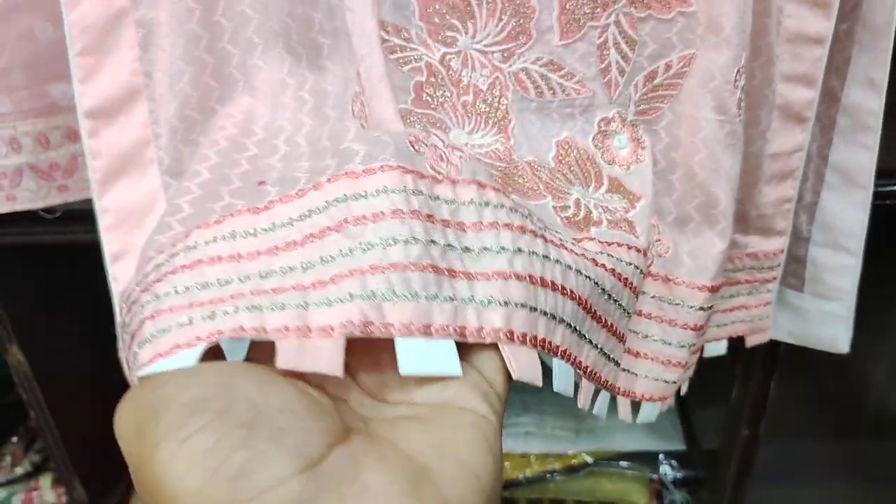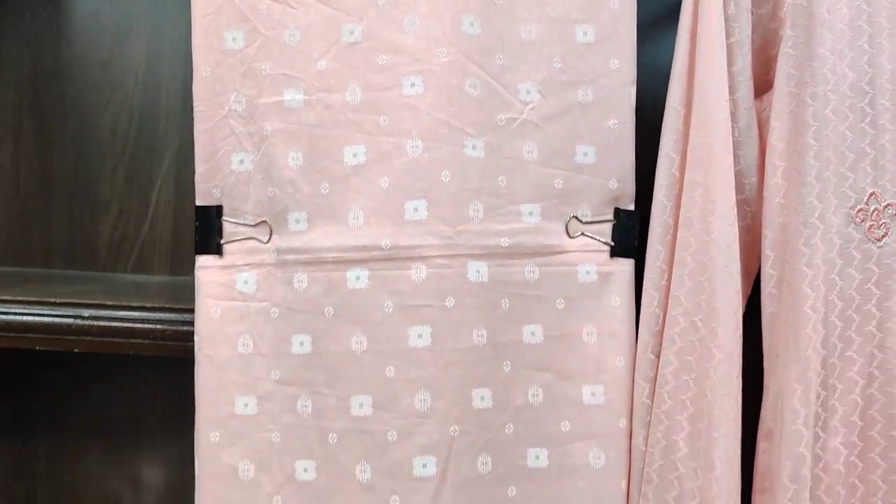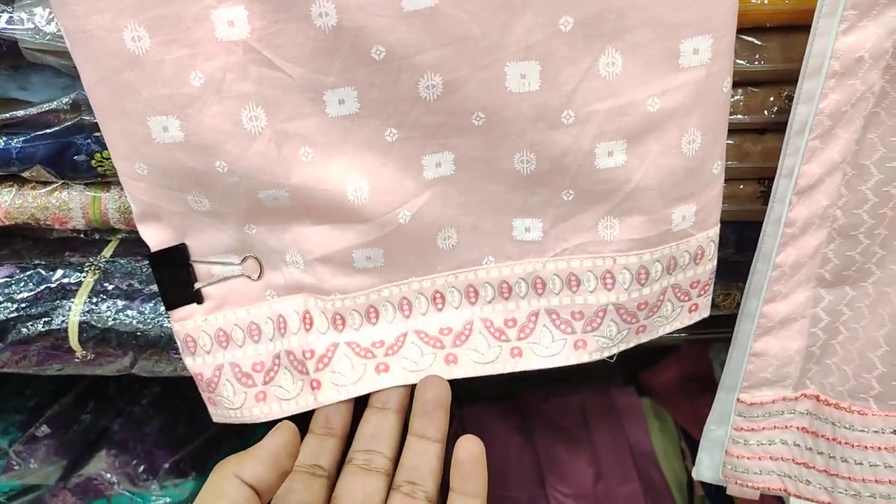You can see it in the design. This is finished. This is on the lawn fabric with four-side printed lace.